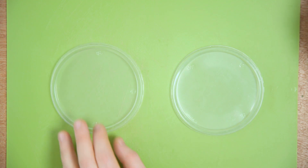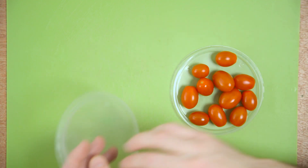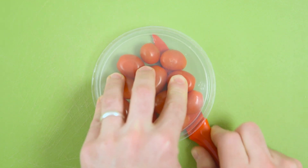Use two plastic lids to cut a bunch of cherry tomatoes at once. Simply place a handful of cherry tomatoes on the first lid, place the second lid on top, and then slice between both lids, cutting all the tomatoes in one shot.